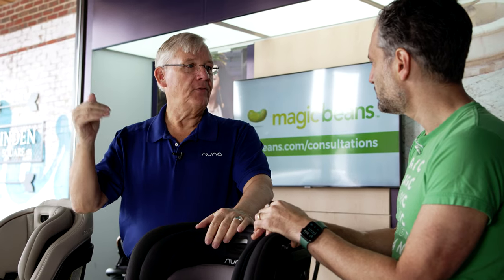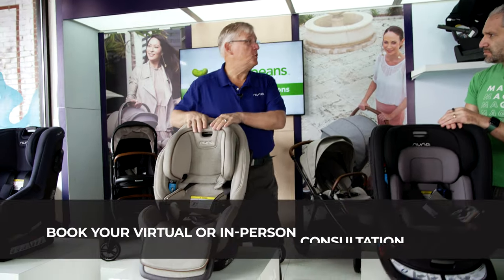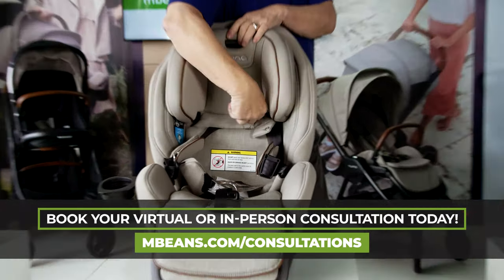The question of when to move out of a car seat depends on weight and height — when they outgrow the seat, that's when you look at the next level. Laws vary by state; some require children to be in something until age eight. If a child is at 64 pounds forward-facing and getting really tall, that's when you change the EXEC to booster mode: you take the harnesses and put them behind the storage door built into the seat.